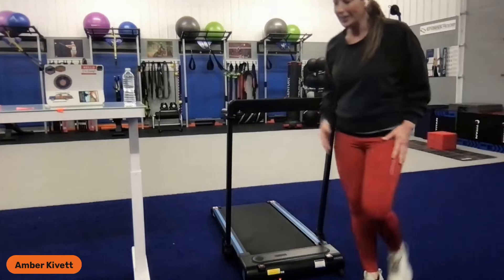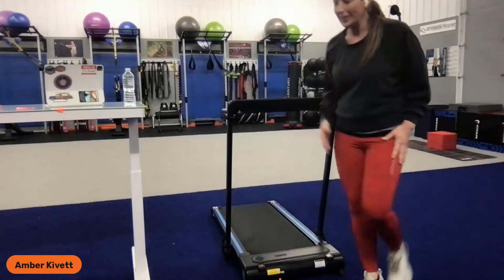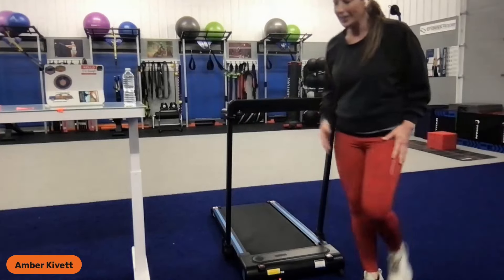Now I'm going to show you how to convert it back to a regular treadmill. We unplug it, move it over, and convert it. We loosen up the rail, set it up, and lock it in — when it's in line it's locked in. We fold out the handles, flip this on, it's locked in, and the security key goes in. Now we use the control panel to operate it, we have our remote, and we can use our preset program mode or speed up/speed down buttons. And there you have it.